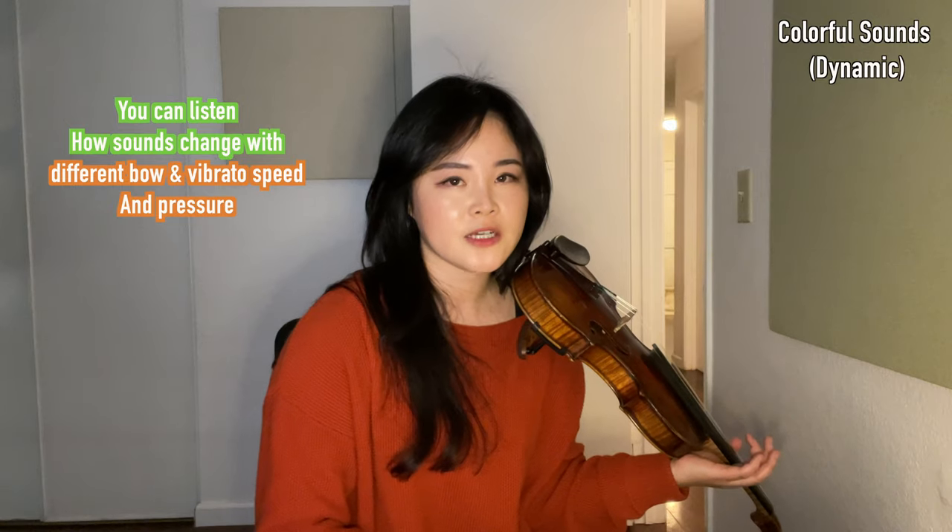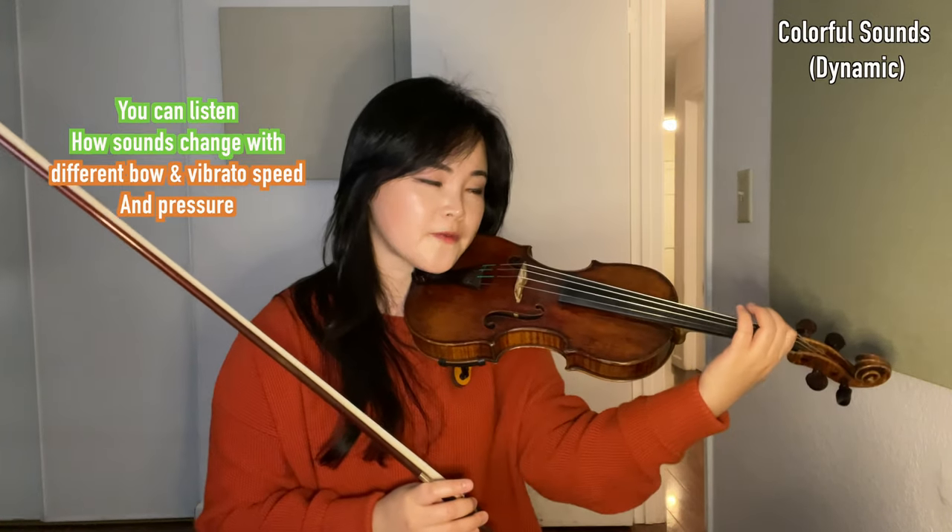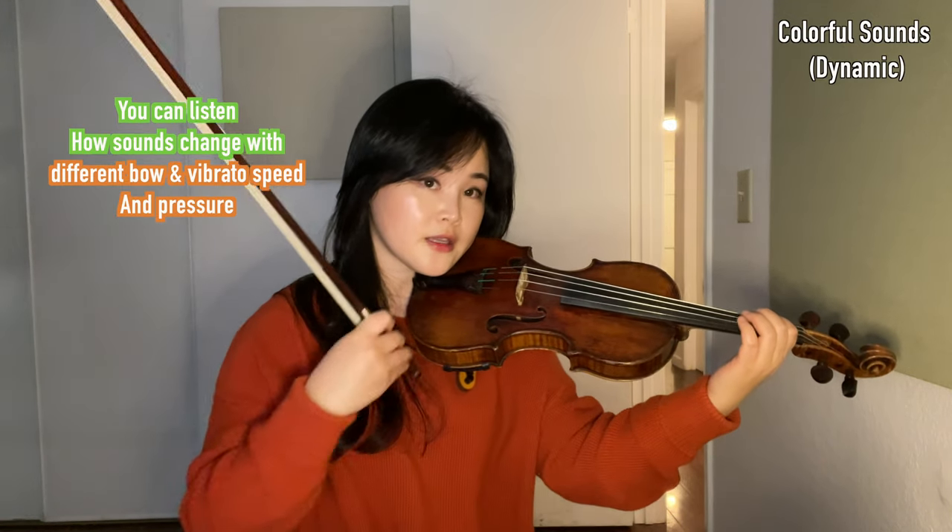Using vibrato makes the sound even more colorful. The vibrato always starts from the upper part — right? The upper part of the arm.